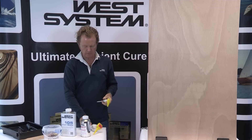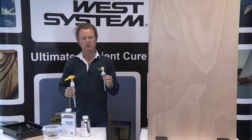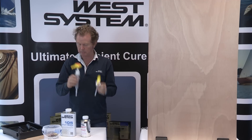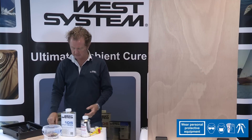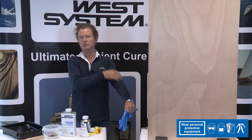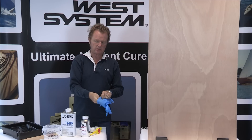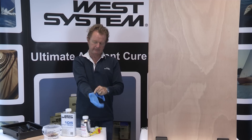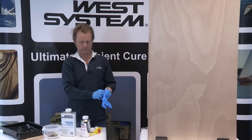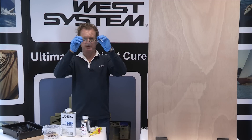You can't use a 301 resin pump with a 303 hardener pump — it won't give the correct ratio, so that's very important to remember. Before I start using these materials, I'm going to make sure I've got good personal protection: long sleeves on, gloves to avoid skin contact, and eye protection as well.